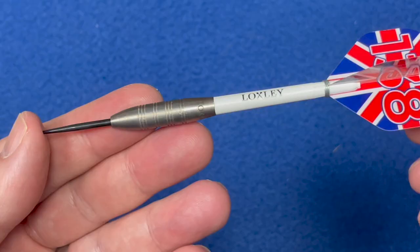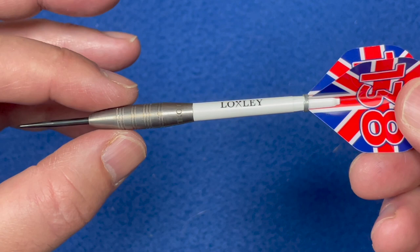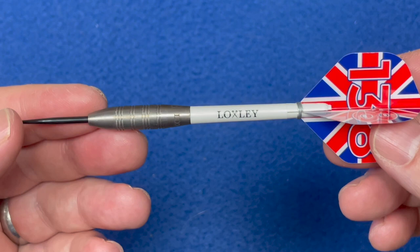Here we have it — it's got the black tip point, it tapers up and it's round all the way, like a bomber-style dart. Got the Loxley logo band at the back and fine radial groove cuts: three there, two there, three there, two there. Very short dart with the medium stems with the locks on, and the 138 Union Jack flights. The length of this barrel is 35.3 millimeters and the width is 8 millimeters.